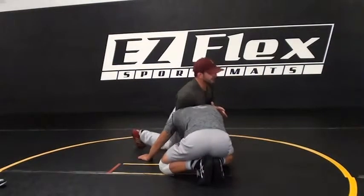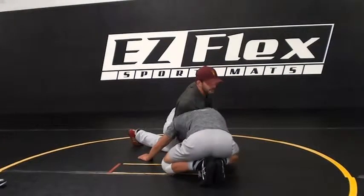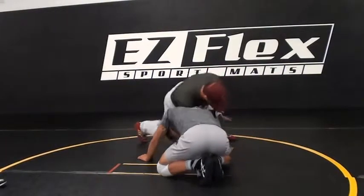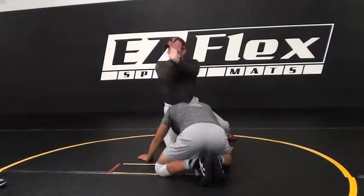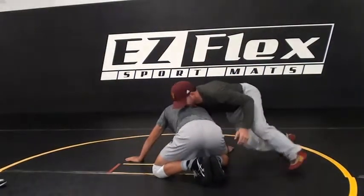He doesn't like that. There's pressure on him here. He doesn't like that. Now I release pressure, I let my butt come up, hand comes over the top. Everyone go knuckle to knuckle — that's what I'm doing. Hand comes over the top, and I start to row and run around.